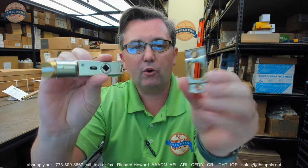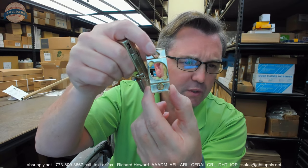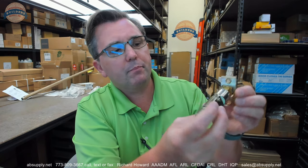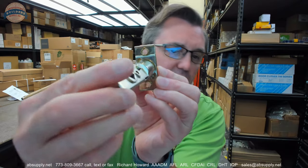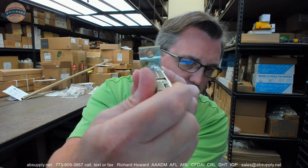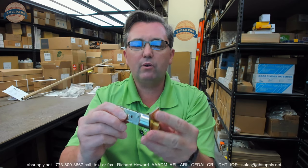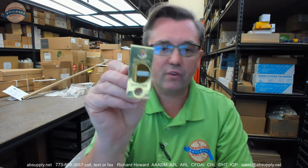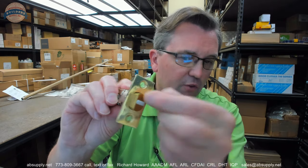This is a latch bolt that has a convertible removable faceplate. Baldwin is not the only company that puts together latch bolts like this. It is pretty simple — you insert the bolt through the preparation of the faceplate and line up the tab, then you just turn it. It is a pretty convenient way to allow you, from the factory's perspective, to have different faceplate finishes ready to go. That is just a peel-away protective surface on the face of that latch bolt.